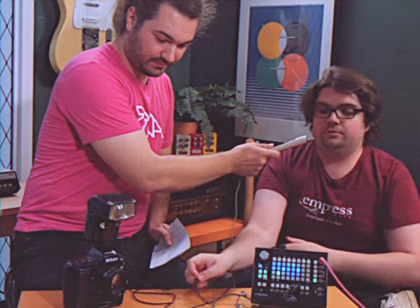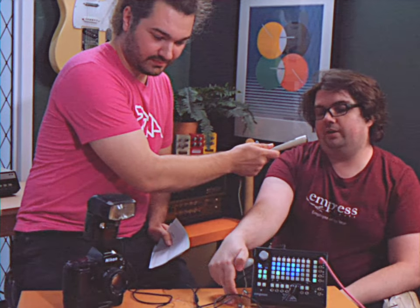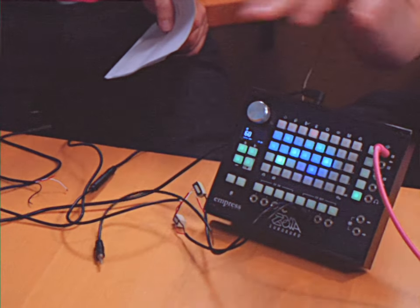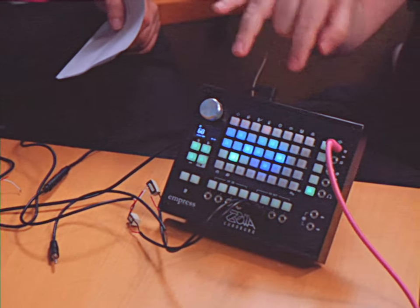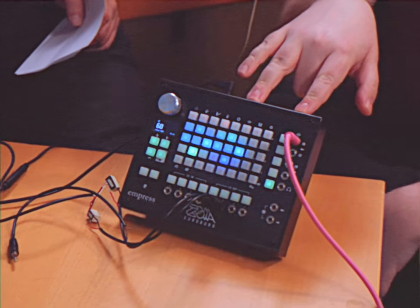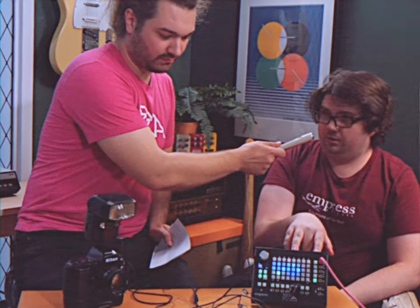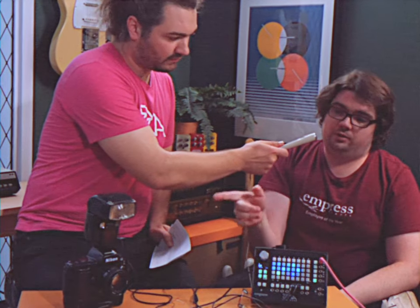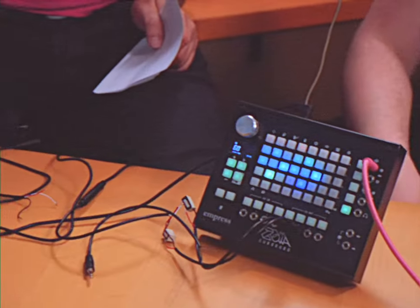That goes into two relays, which are 9-volt relays, which will close the circuit when they get 9 volts of current. That's hooked up to the Zebu here. And then there's a note tracker, so it will track the note you're playing while playing a guitar. If you hit a C sharp, it will trigger the camera to focus. And then if you hit the high E, it will fire the shutter.